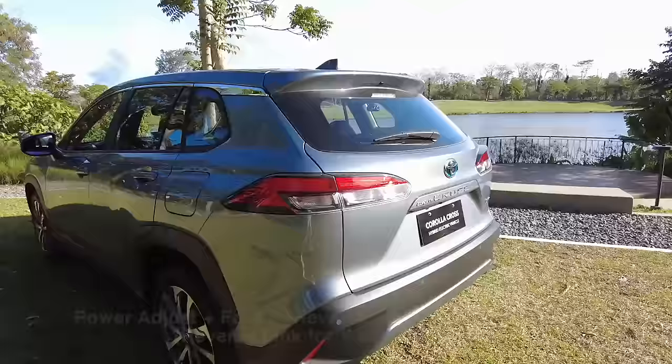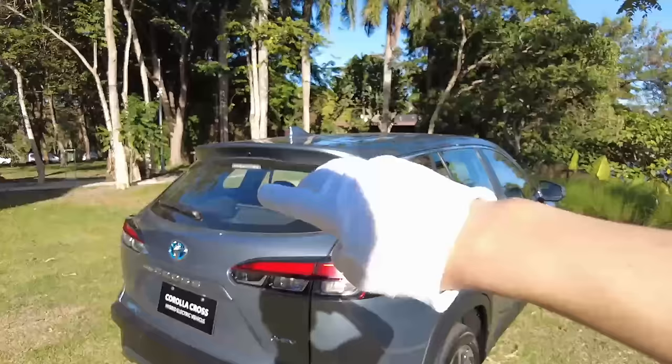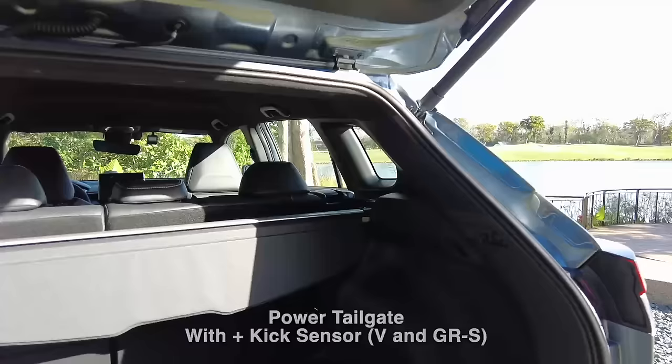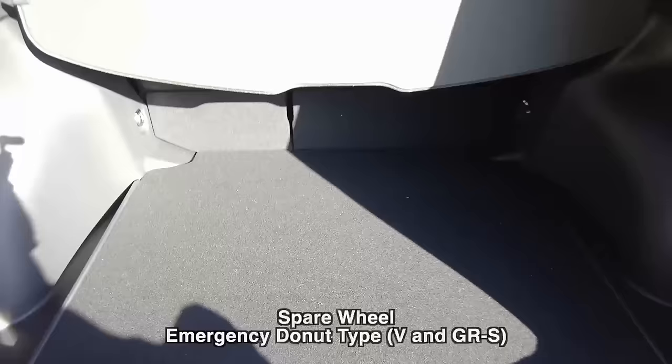If I were you, you could get the basic and save a few thousand pesos. Those chrome accents can probably be purchased aftermarket anyway. Now this one has a power liftgate. The variant above this is the GRS variant. This mid-spec also has a donut or emergency-type spare tire, unlike the entry level.